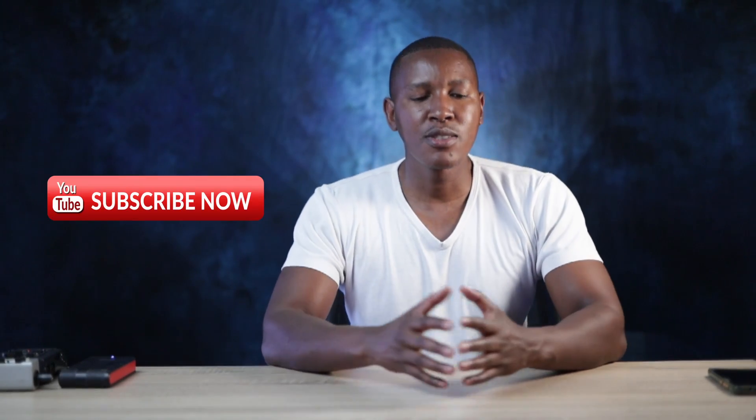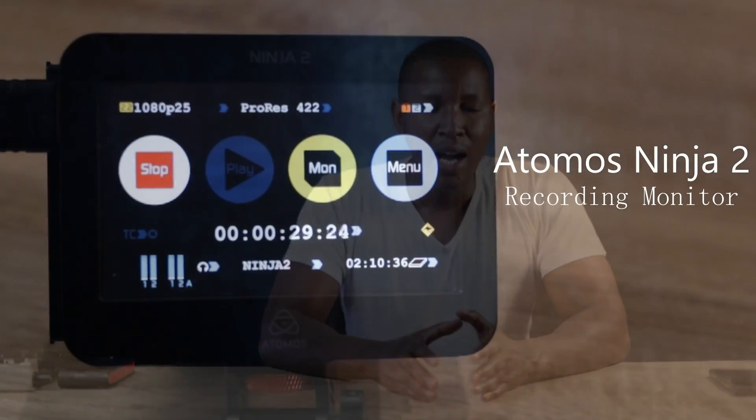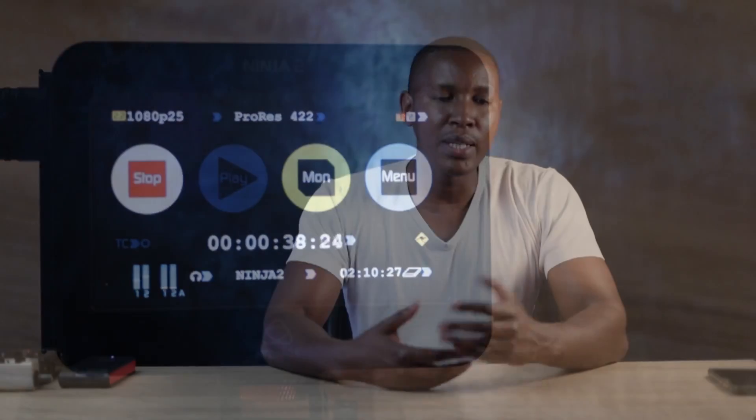Hey, your boy here. Today let's talk about this very old monitor — this is the Atomos Ninja 2. It was introduced way back in 2012. Is it relevant in 2023? Will it be relevant in 2024 and beyond? I'm actually using it right now, so I want you to be the judge of how the picture quality looks. This entire video from start to finish will be recorded via the Ninja 2.